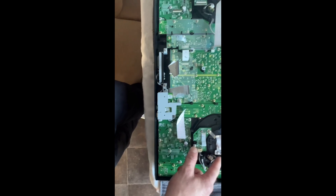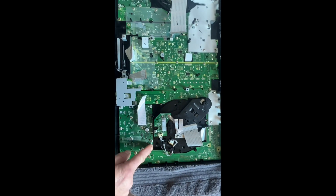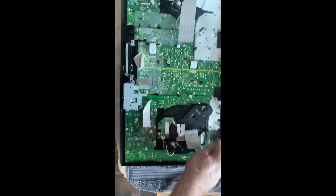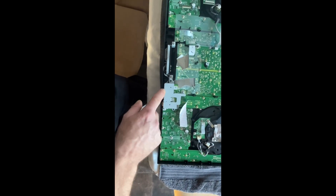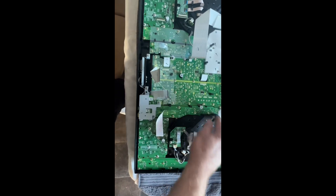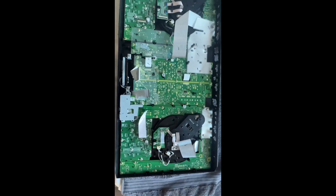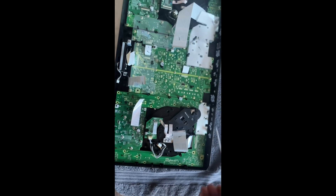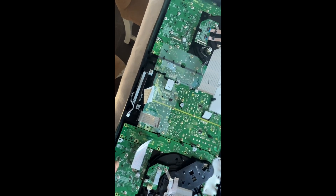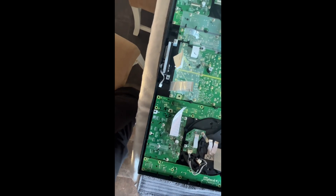Now we need to remove this jog wheel. By the looks of it, I'm going to have to remove this whole circuit board here including the headphone ports, just to be able to remove the jog wheel because the circuit boards are all in the way. I've removed all the screws around the outside and I've found this loose screw that was missing — it was just underneath the headphone ports, so I'm glad I found that.